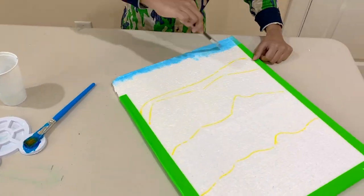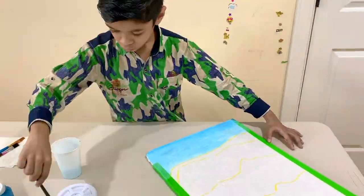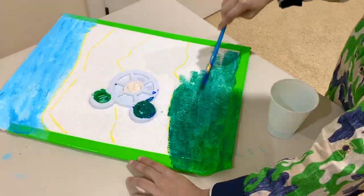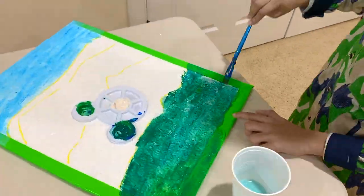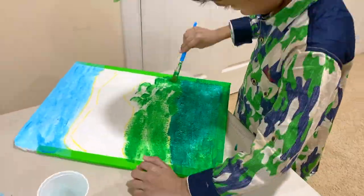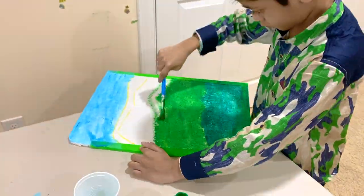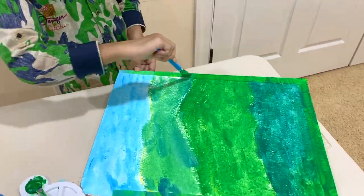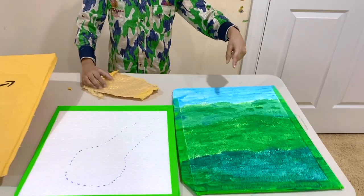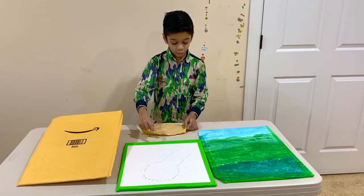Now let's start painting! Now I'm finished painting the background. While it dries, we're going to work on the forest floor.